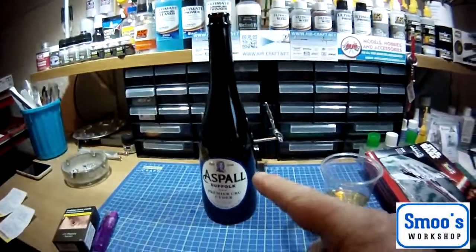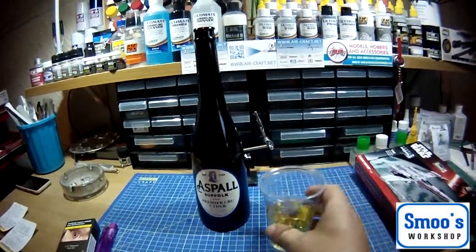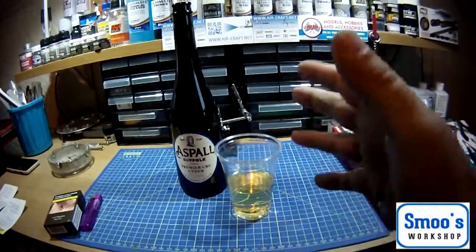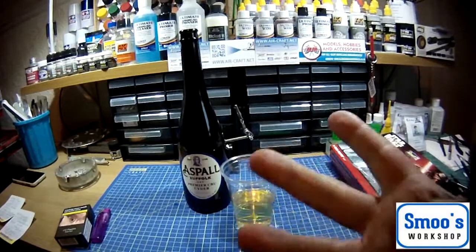I would love it to be a product review of this — it's a really nice cider, available from Tesco's. But okay, enough of my drinking habits. Let's go into the review. See you in a bit.